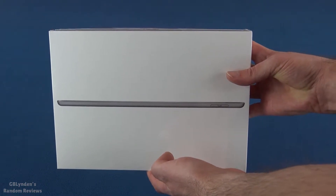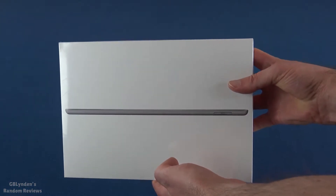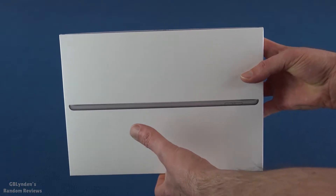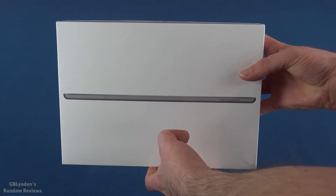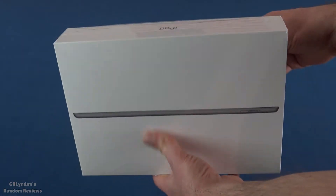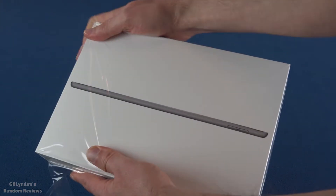Alright guys, we are going to try and do an unboxing here in real time with real audio, and I'm going to try not to flip it over because there is iPad specific information on the bottom of this thing, so I am going to open this. I did pre-score the bottom of this so I could unbox this in one swoop here.